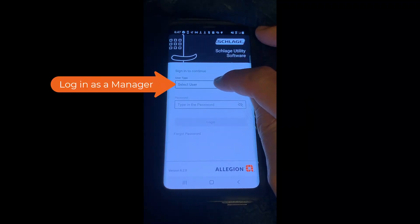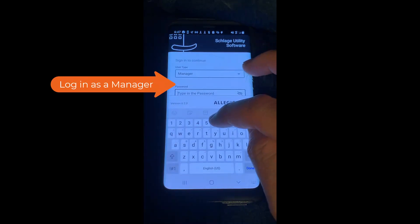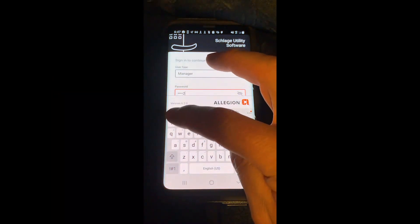The first step is to log into the Schlage Utility software app as a manager. Then allow permission for the cable to be used.